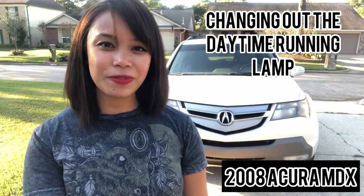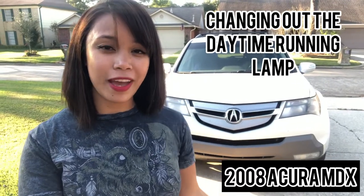Hi everyone! Today we're going to change the daytime running lamp on my Acura MDX 2008. Let's get to it!